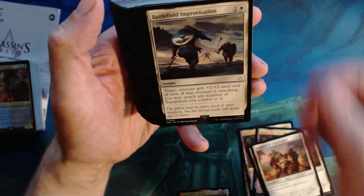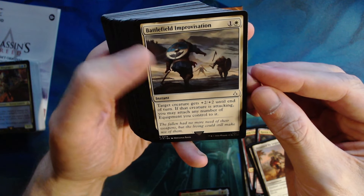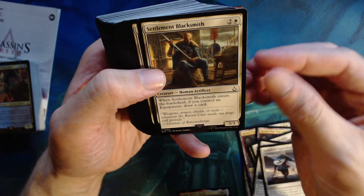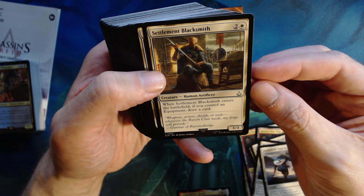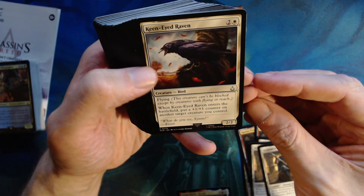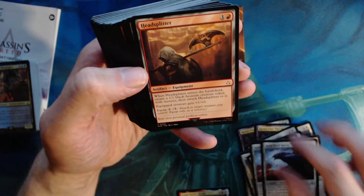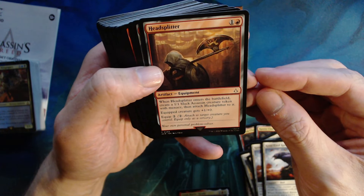Detained by Legionnaires — basically a pacifism, and we get a couple of those. Battlefield Improvision — one colorless, one white, target creature gets plus two plus two until end of turn, and if that creature is attacking you may attach any number of equipment you control to it. Two of those. Settlement Blacksmith — two colors and a white for a three three, when it enters the battlefield if you control an equipment draw a card. Three of those. Keen-Eyed Raven — bird, two colors one white, two two flyer, when it enters the battlefield put a +1/+1 counter on another target creature you control. Three of those.